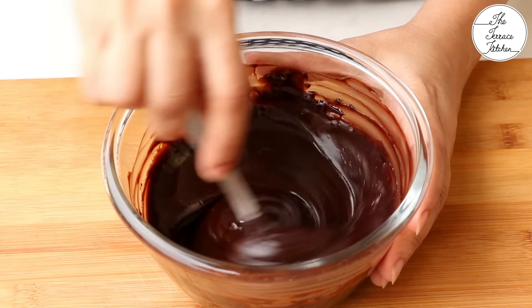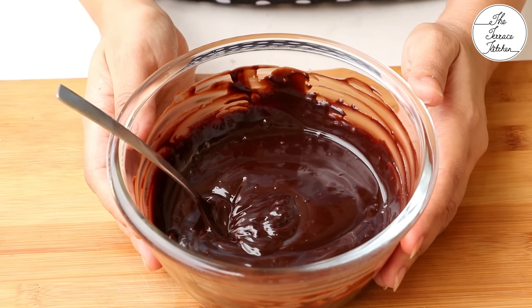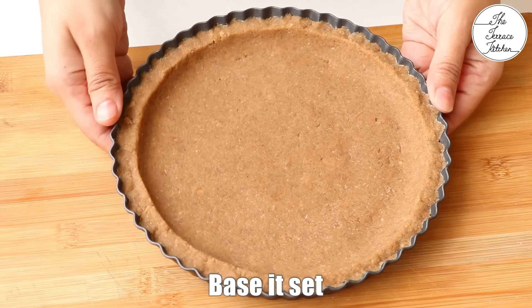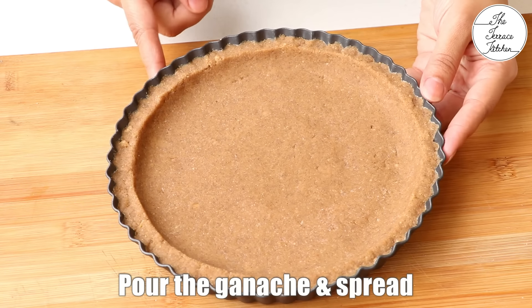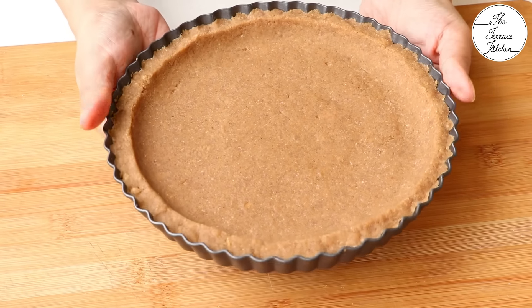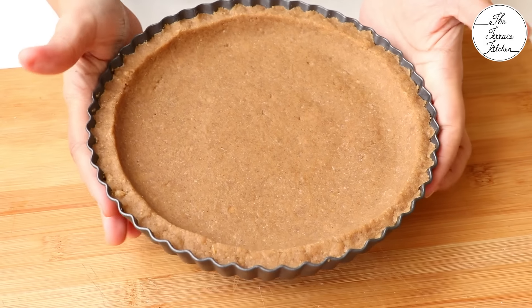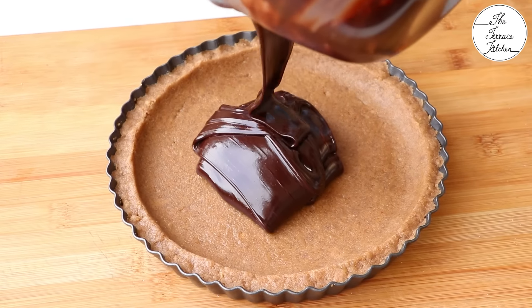Look at the smooth and glossy ganache. If you are using dark chocolate, you can use sweetened whipping cream, but if you are using sweet chocolate, please go with fresh cream — the one which is not sweetened. The base is set, I am going to gently release it so that later after setting everything, it would become easier to remove the tart from the mould. If you find it difficult to demould, you can just run the edges over the gas stove flame and then it would come off easily.